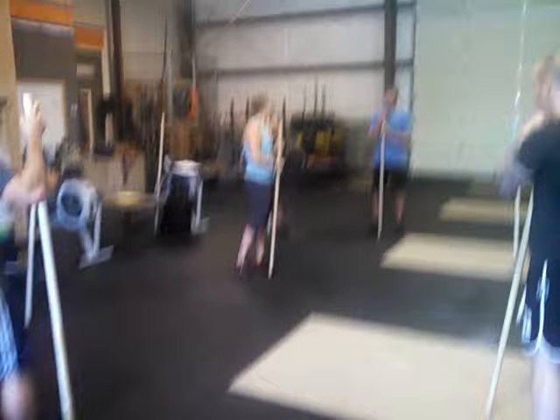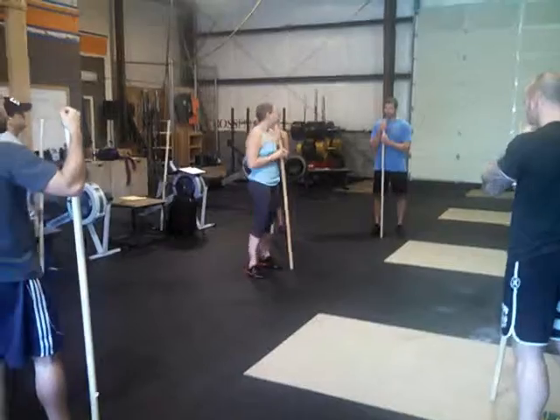Next up we're going to do Anna teaching the push jerk. Sorry about the background noise on this one, but there's nothing we can do about it — we can still see what we need to see.